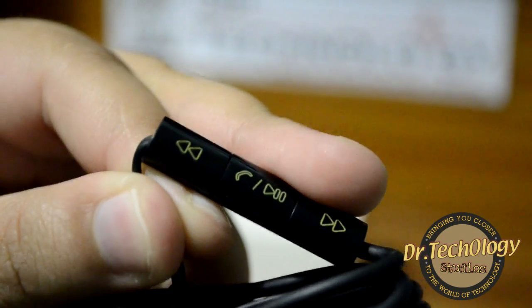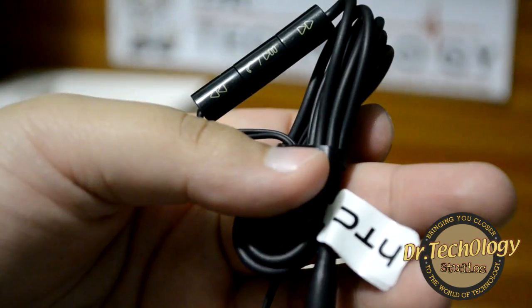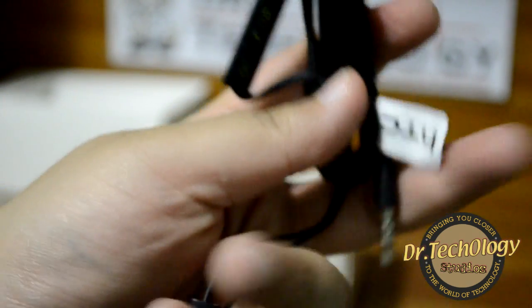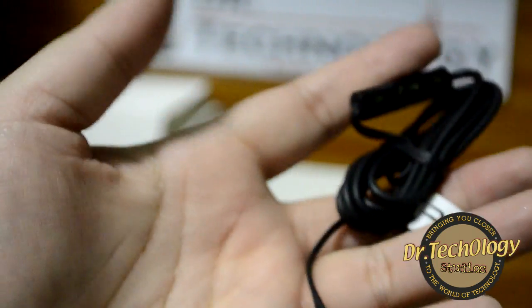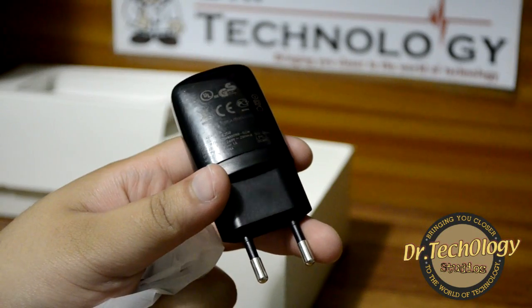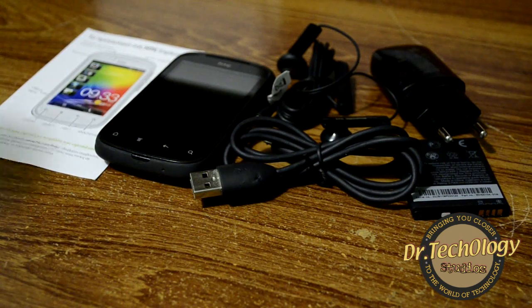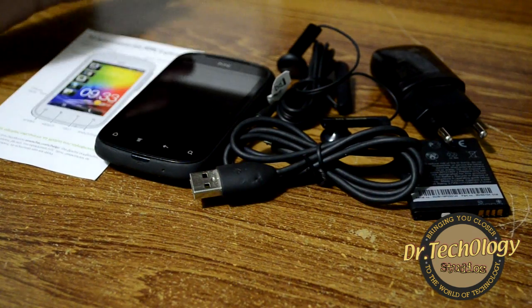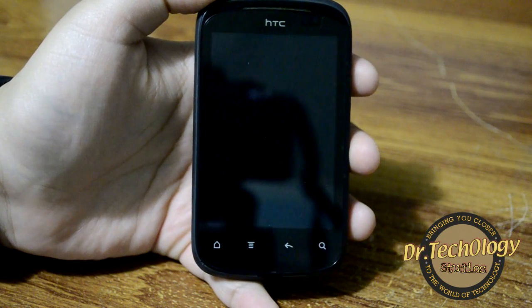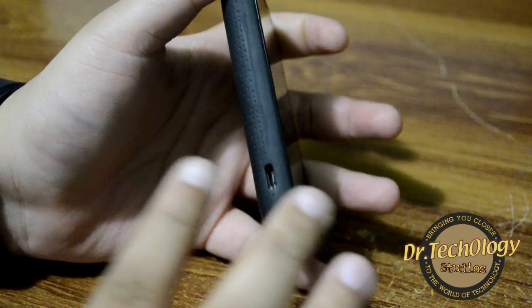The headset has a call start and end button as well as music controls, and there is an HTC tag on it. I'm not sure if these are original or copied because I've heard HTC does not include headsets with this device. We also have the standard HTC charging brick. So that is everything from the box.